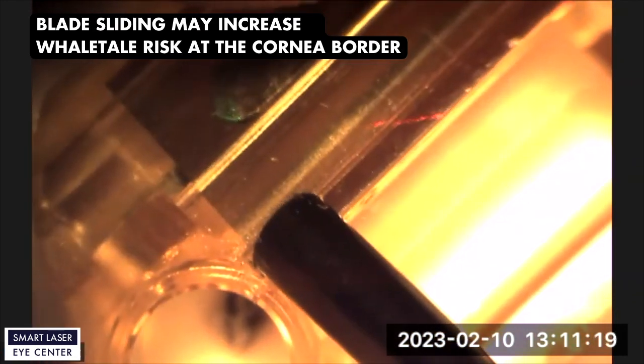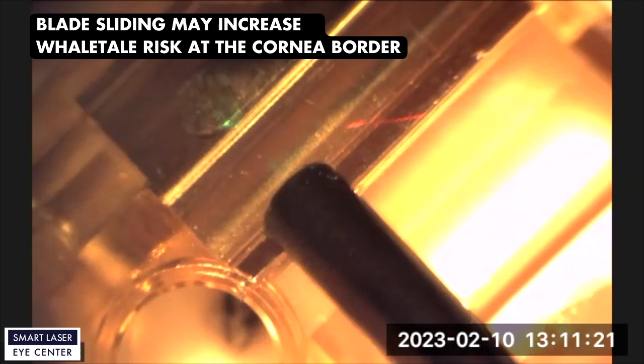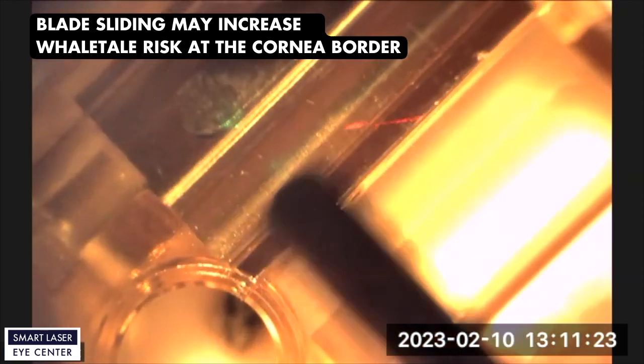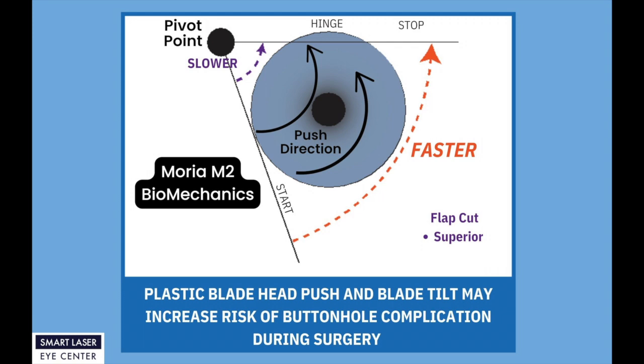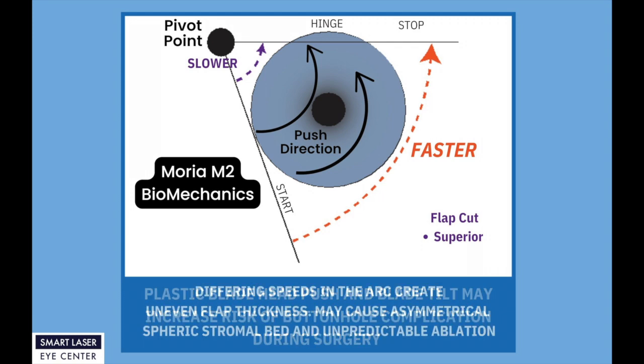Also, plastic head blades easily slide left and right, which may cause whale tail or irregular cutting edge risk during surgery. Blade tilt and the plus and minus 25 micron tolerance may also increase the risk of buttonhole complication during surgery. Additionally, differing speeds in the arc principle create uneven flap thickness, which may cause an asymmetrical spherical stromal bed and unpredictable ablation.